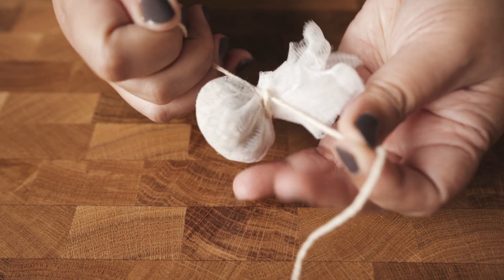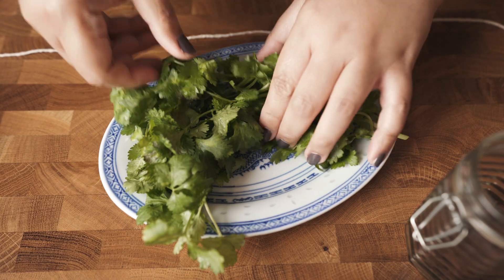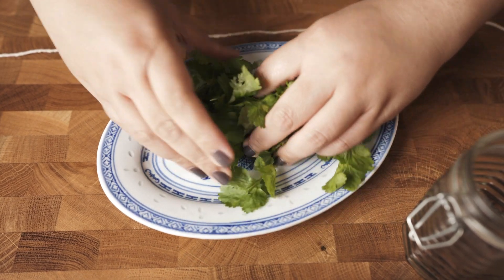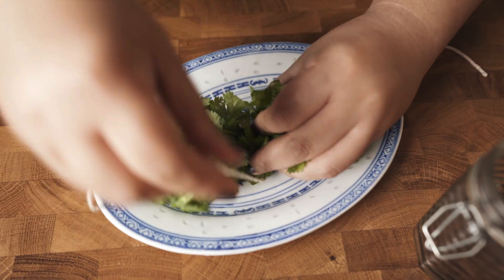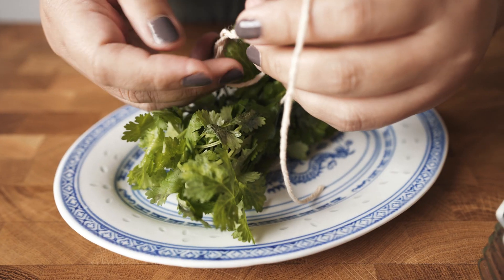Why bother making all this? Why can't we just throw everything in the pot? Well, because this way all the spices are contained and we don't need to look for them one by one and throw them away before we serve our soup. For that same reason we're also making a cilantro bouquet — just grab half a handful of cilantro and tie them together. That's all.